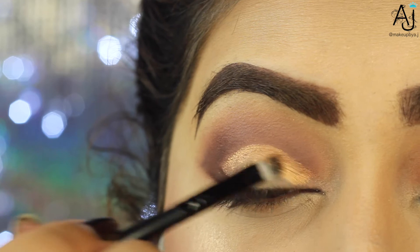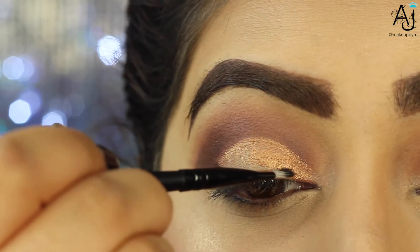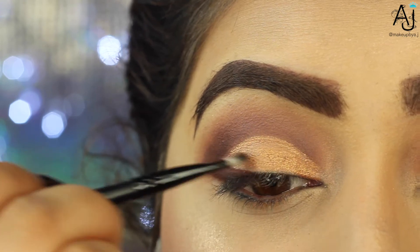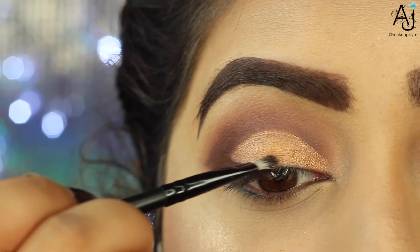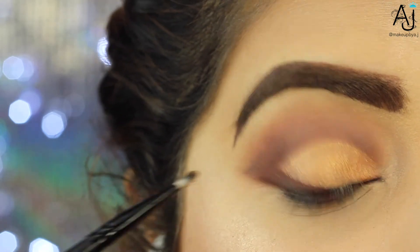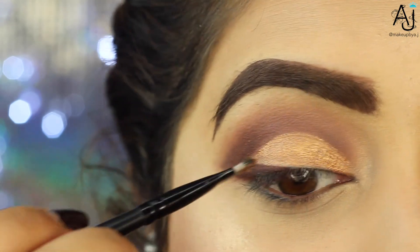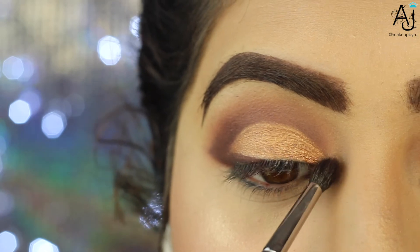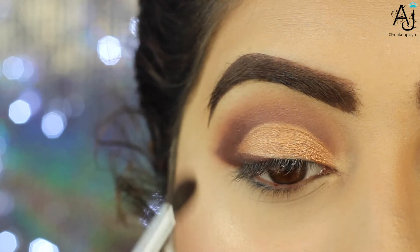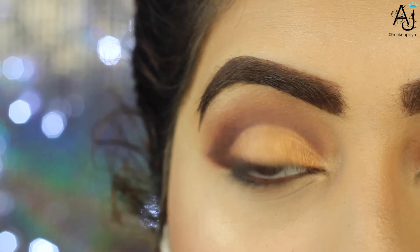Next I'm taking the Kylie Cosmetics cream shadow in Copper — it was part of her birthday collection but she has a similar shade available. It's a beautiful goldy coppery shade. Using a cream shadow is really important here to cut out your crease because it's so pigmented and creamy that it glides on neatly. Anything that was messy from blending or cutting out the outer V can all be covered up using this cream shadow. The key is to use a flat synthetic brush to perfectly carve out your crease shape.